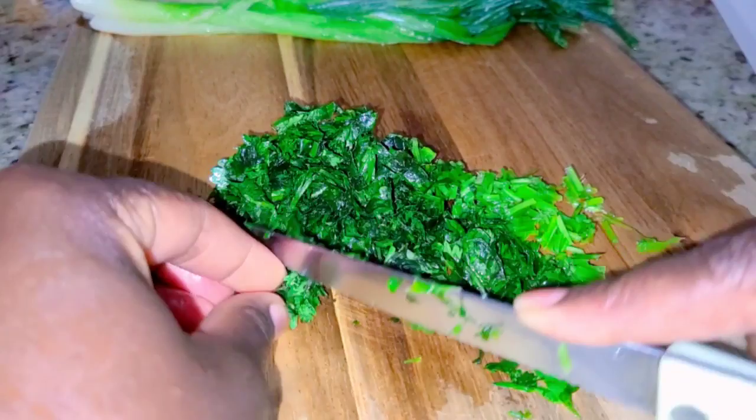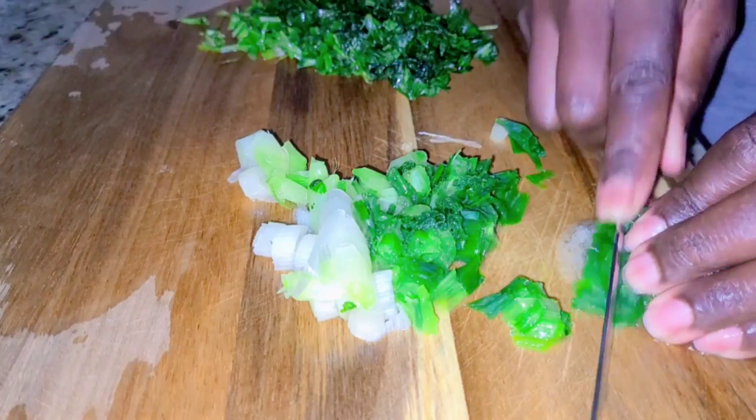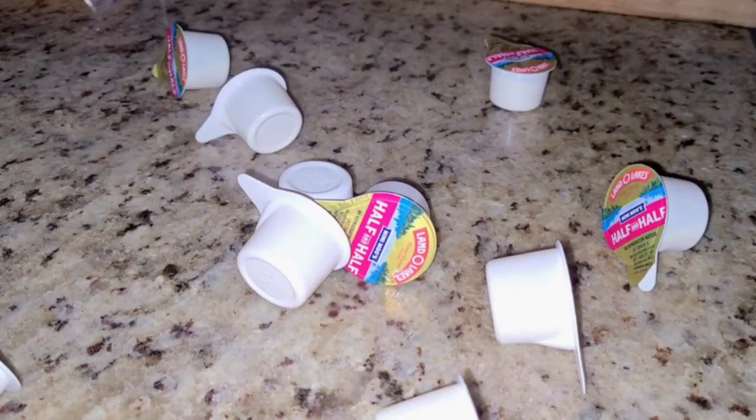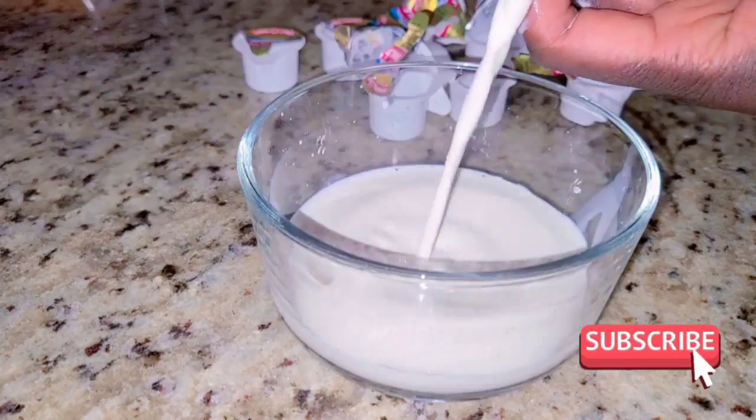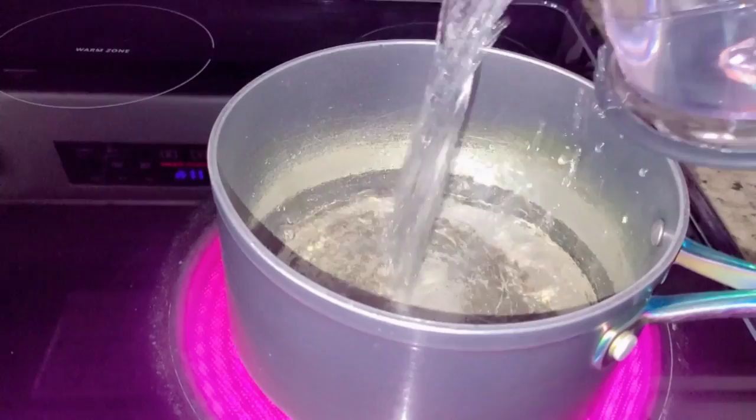I have cilantro and onions that I'm chopping right now. I'm going to use this half and half milk — it has a sweeter taste that boosts the flavor of this food. This is a half cup of milk.